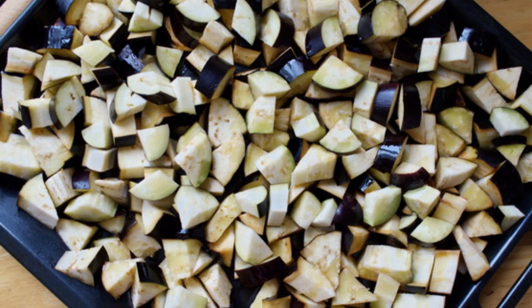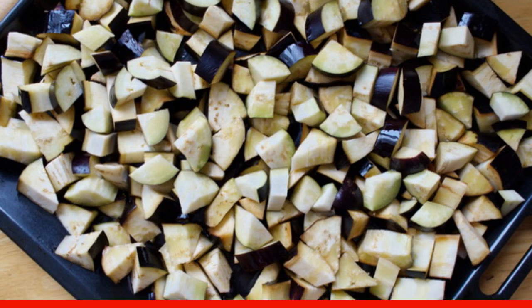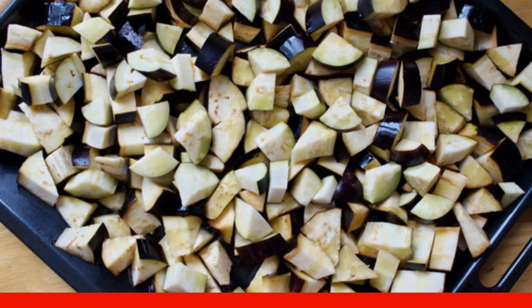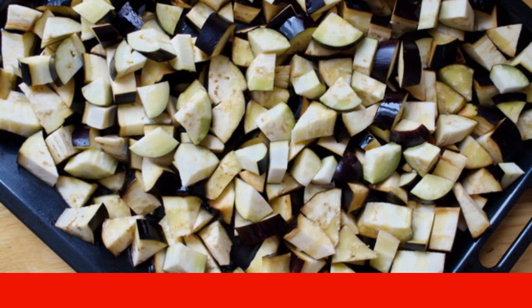Eggplants need to be washed, dried and diced. They can be fried in a frying pan until golden brown, or you can put them on a baking sheet, sprinkle with vegetable oil, and send them to a preheated oven.